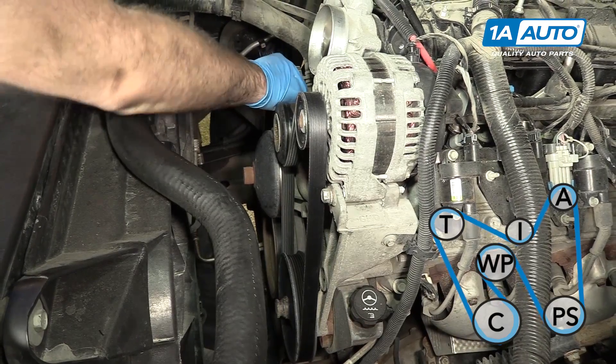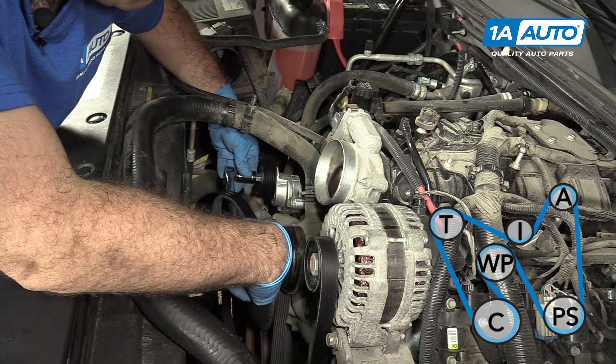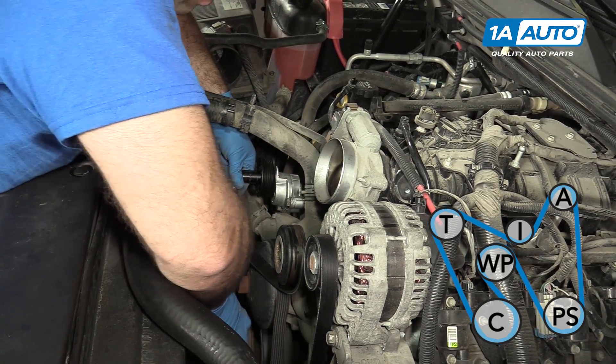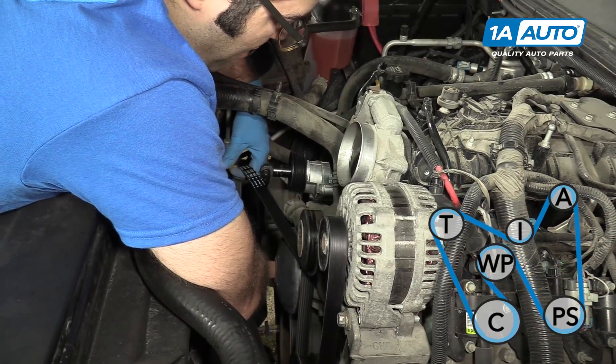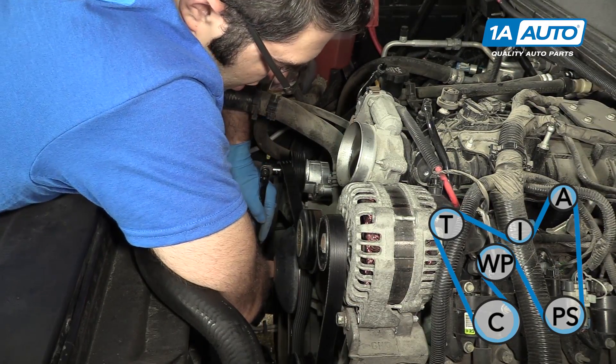We're going to take our breaker bar and slide it around the belt. Now I can push it down. Feed the belt over and make sure it stays in the crank pulley.